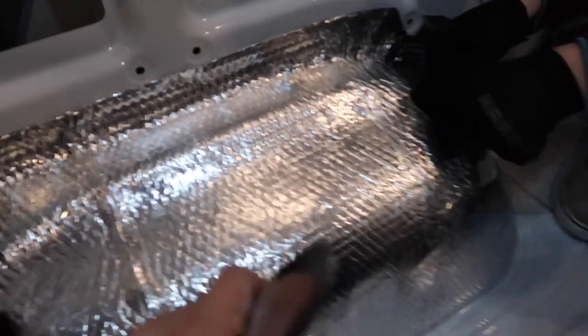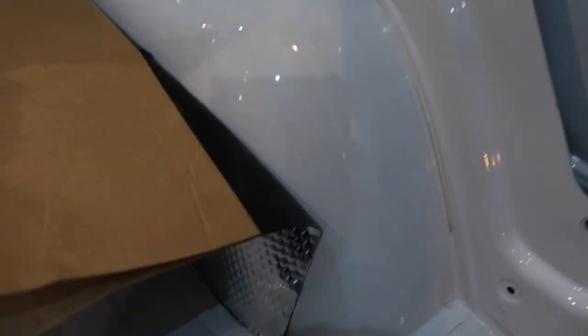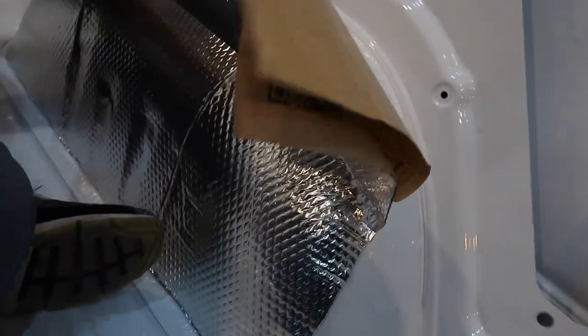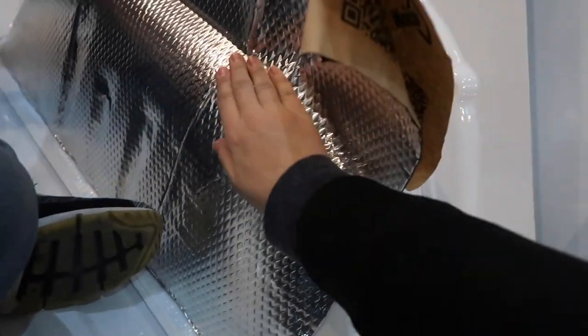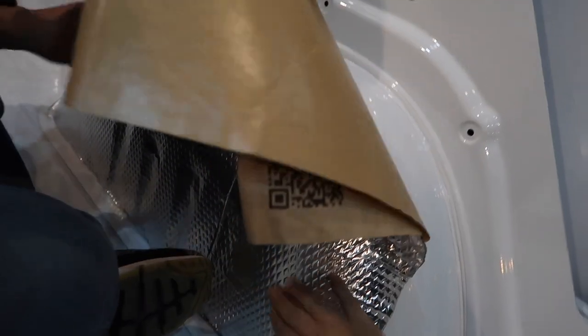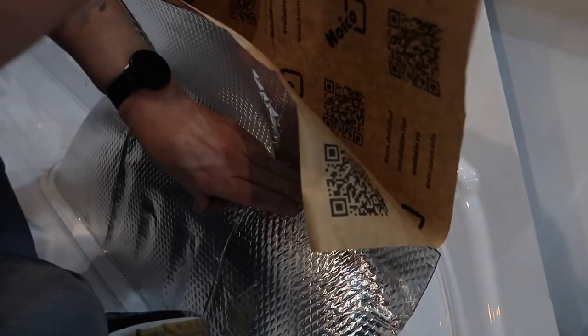This is what it looks like before you rub it, and this is what it's supposed to look like — smooth. We're lining it up as best we can; it's a weird shape. Then you slowly peel and roll it up onto the metal, making sure to get all the air bubbles out as best you can, and then go over it with a roller — or in our case, a spoon.